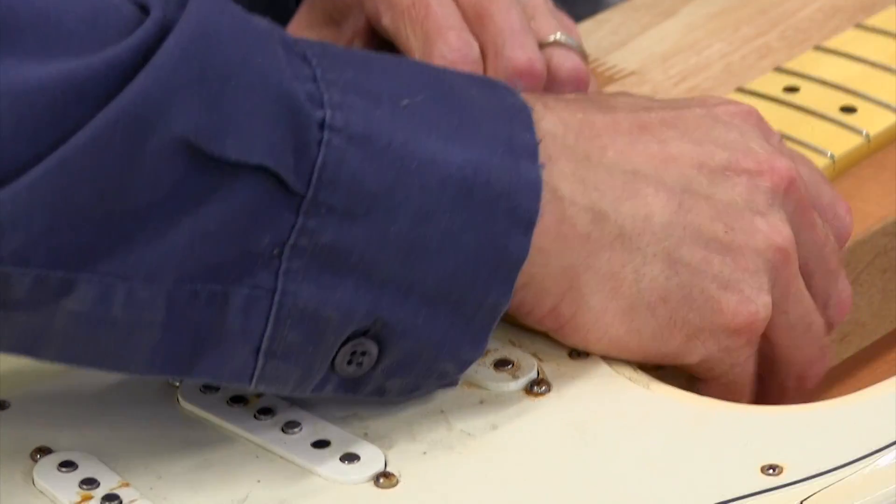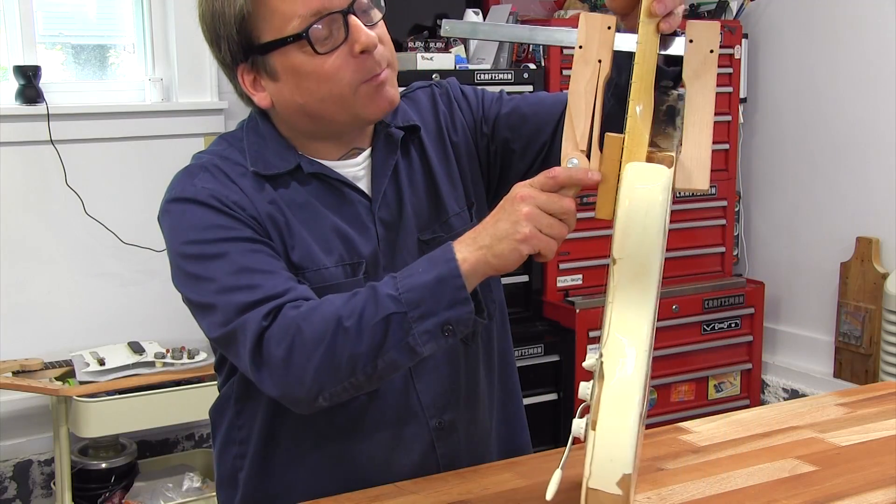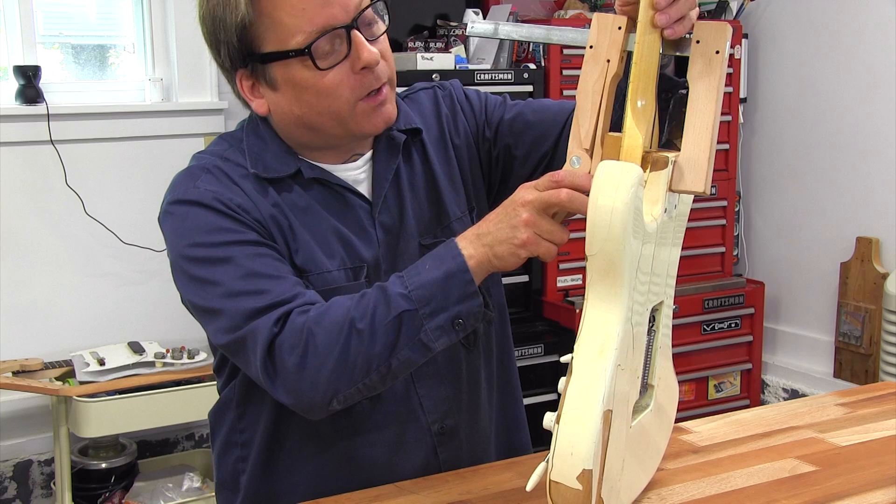They don't come with neck mounting holes drilled, so I'm gonna have to make those match the holes that are already in the body. I'm using a cam clamp and a soft wooden caul to temporarily hold the neck on.